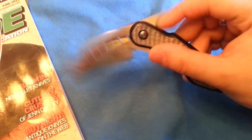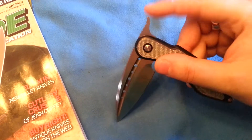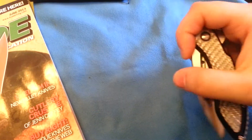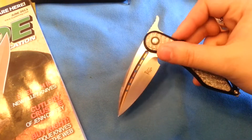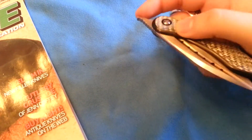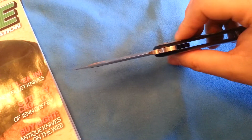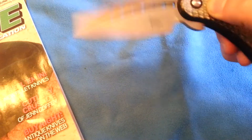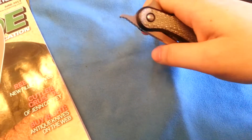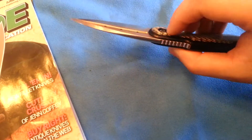You push it — as you can see, if you hit it like you would a regular flipper, it wants to open all the way. If my finger wasn't there, it probably would. But you can just push it, grab the tang, and flip it open the rest of the way. It's a fun, unique deployment method that most friction folders do not have. The washers on this are phosphor bronze. It's a very, very smooth operation — almost a hydraulic feel to it. Very fluid, very smooth, not gritty in any way.